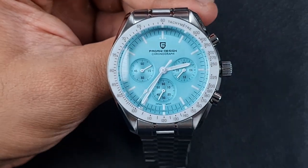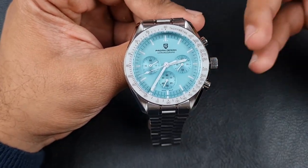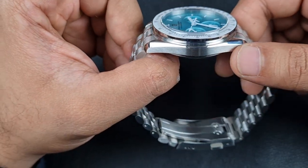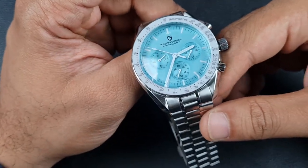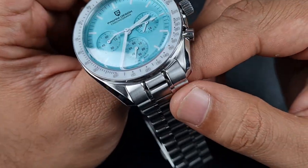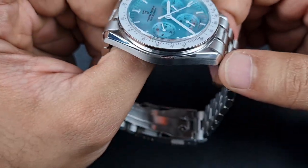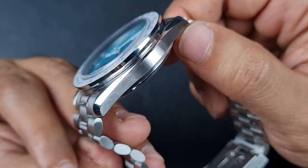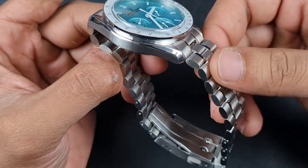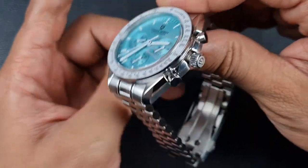Moving on to the case — with the numerous dial options, the main thing for me today is build quality. Starting with the case, I can confirm it is a really well-built case. As I go through the case and bracelet, I surprised myself with how well built this watch is — they've done exceptionally well. The main thing I'm looking at is the lines between transitions: within those twisted lugs you've got brushing present, the beveled edge is polished around the case, and then there's that super-fine brushing along the side profile. It is very neat and tidy with no overruns — very crisp lines.